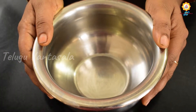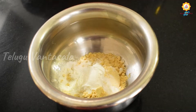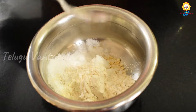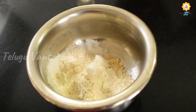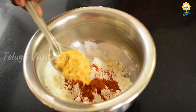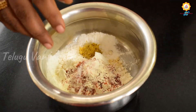Now we will add 3 tablespoons of cornflour powder.